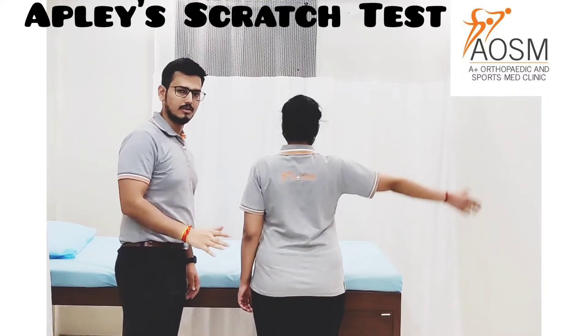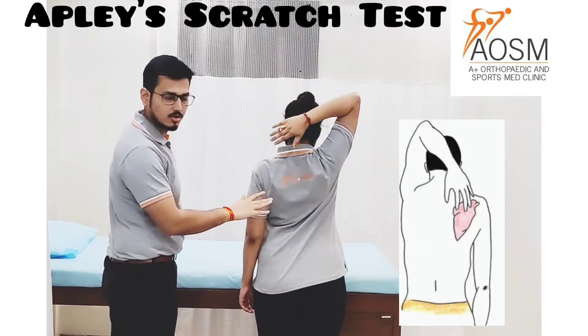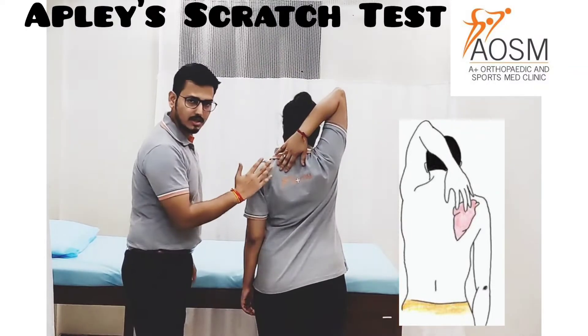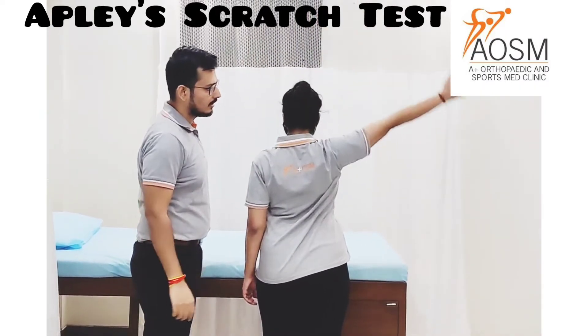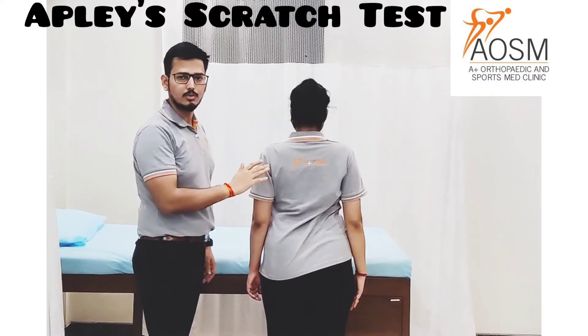Part 1 of the test is done to check for the external rotation and abduction range of motion. The patient tries to touch the opposite scapula — specifically the superior angle of the scapula. Now the patient will be relaxed. Basically, you have to hold this position for at least 2 to 3 seconds.